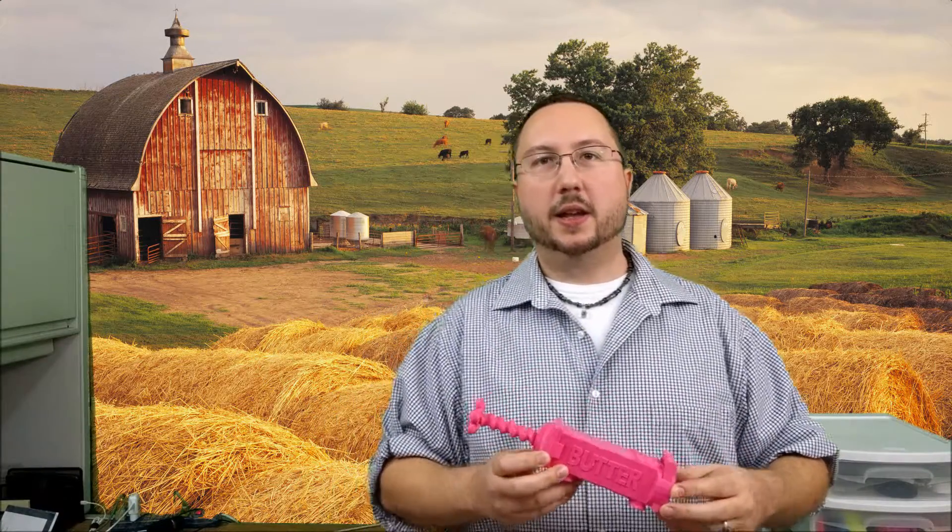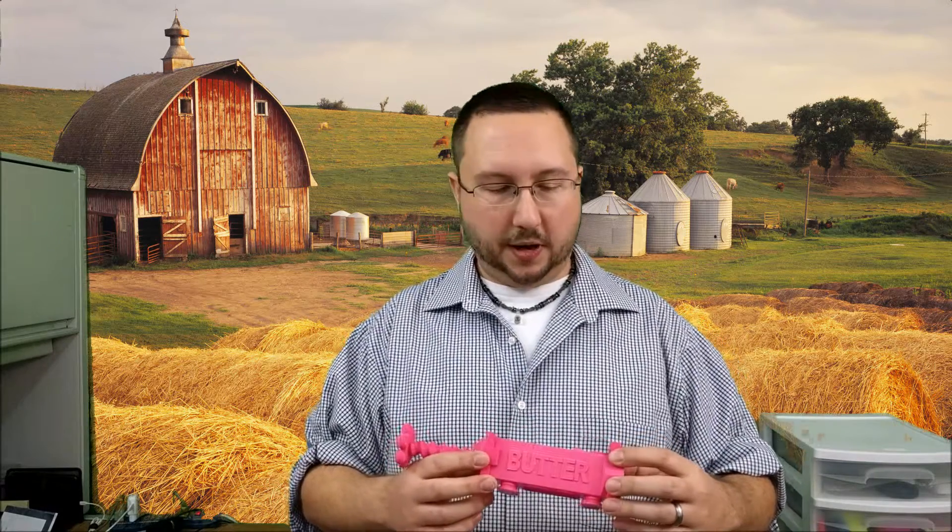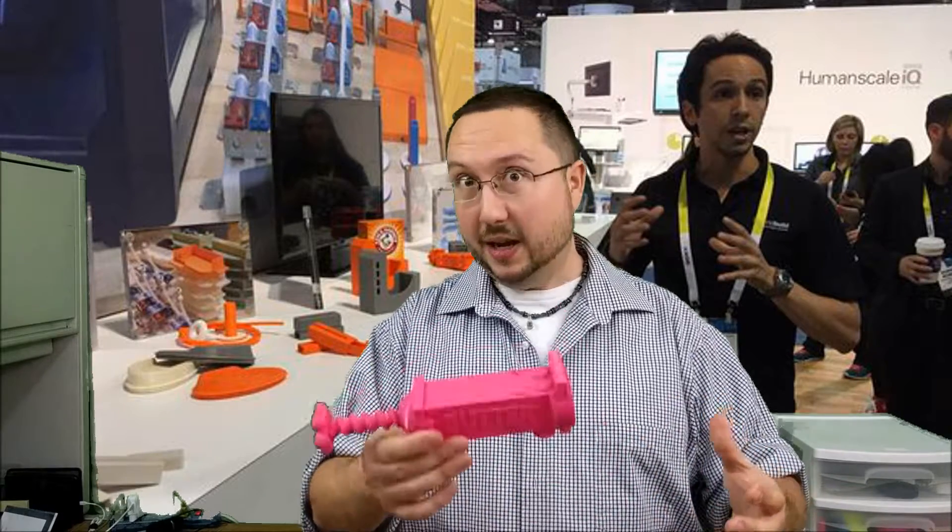This guy has over 2,000 likes and over 2,000 collects. It's probably one of the most popular Thingiverse designs I've seen that was never actually featured. This was the first generation Butter Pig — I call it Butter Pig Classic. I won third place in the Icebox Challenge and it was featured at CES, the Consumer Electronics Show, at the MakerBot booth. My design and the other two winning designs were right there next to a whole Martha Stewart collection of 3D printed napkin rings and stuff like that. That was really cool.